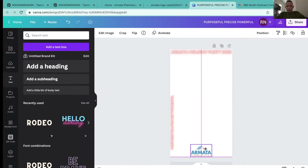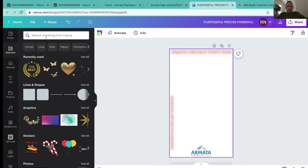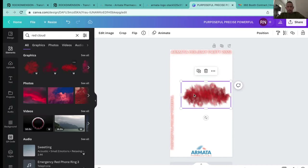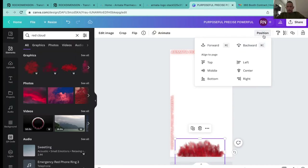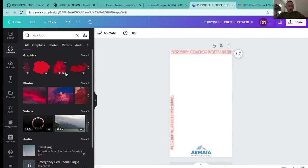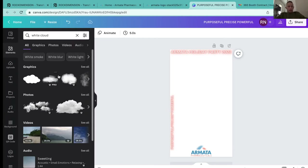I can move this right to the middle and start adding some elements — 'Armada Holiday Party 2022' looks cool already. I love adding clouds to this kind of design. If I can get a red cloud effect — let me check this out — I can get some red clouding like this. Actually this is a bit too red.